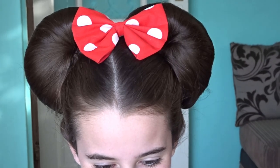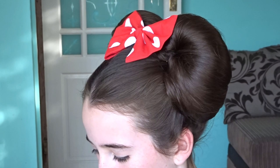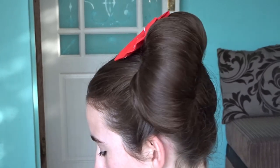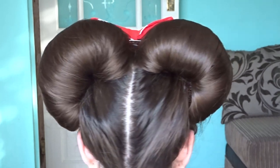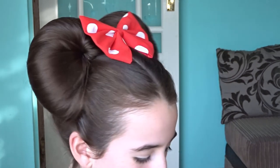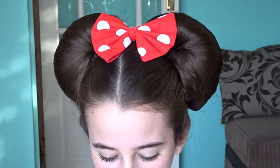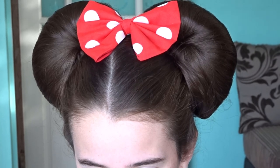I've added a cute red bow and then this Minnie Mouse hairstyle is complete. If you like it please give it a thumbs up and don't forget to subscribe for more tutorials. I'll see you next time.